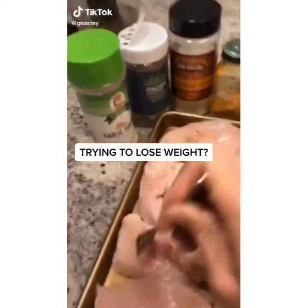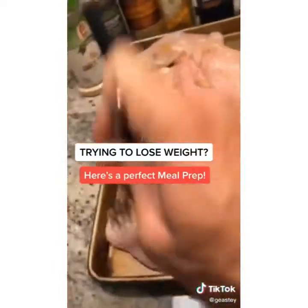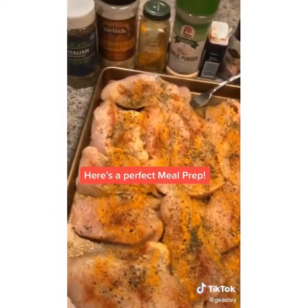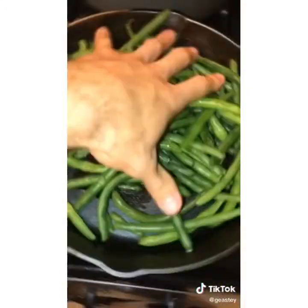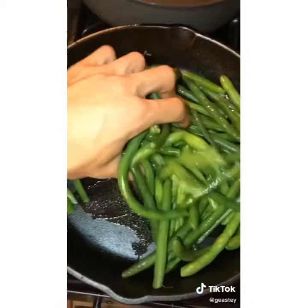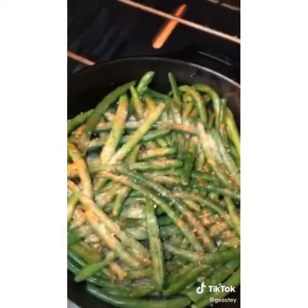Trying to lose weight? Here's a perfect meal prep. Get some chicken breast, cut it in half, and poke it with a fork. A little olive oil to glaze, then season with pink Himalayan salt, pepper, paprika, turmeric, Italian seasoning, garlic powder, and onion powder. For the green beans, grab a cast iron skillet, lightly coat with olive oil, and season with pink Himalayan salt, pepper, garlic powder, and red cayenne pepper. Preheat the oven to 400 degrees and pop the green beans in for 35 minutes.